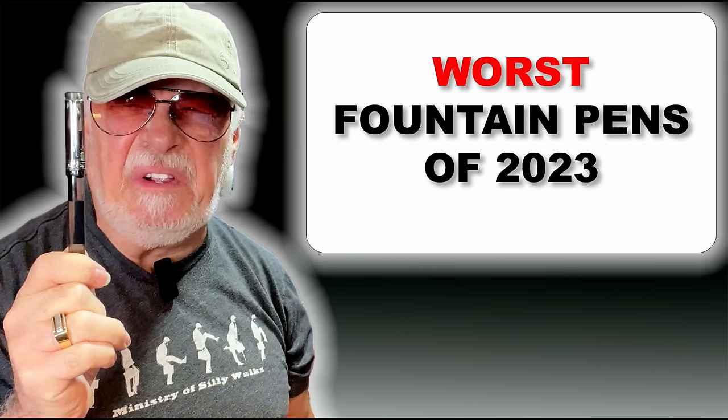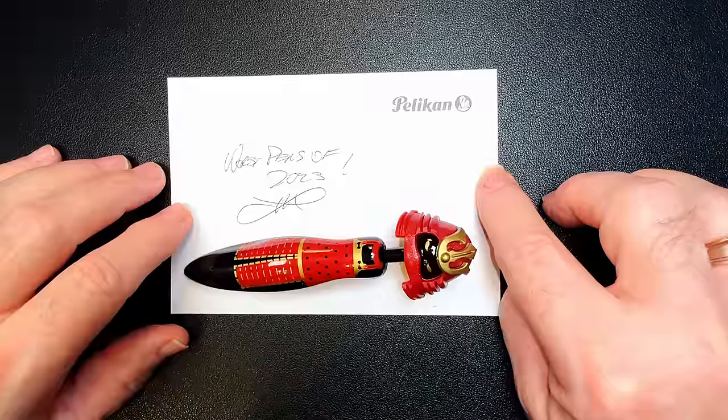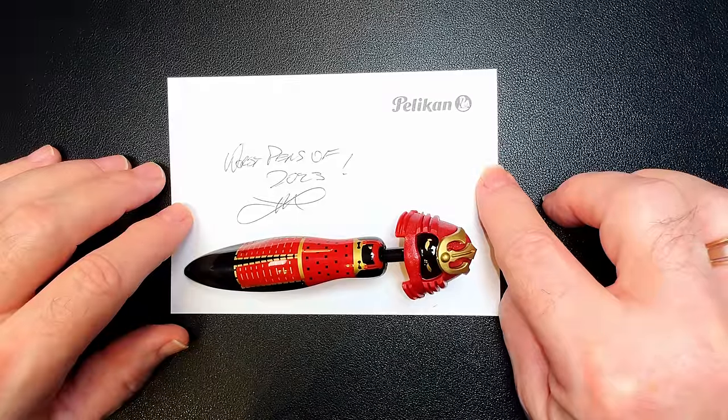These are also my personal experiences. Some of these pens may be okay for you, but I had some kind of terrible issues with them. I have a major beef with each of them. You can view my reviews on some of these pens by clicking the links in the description below.